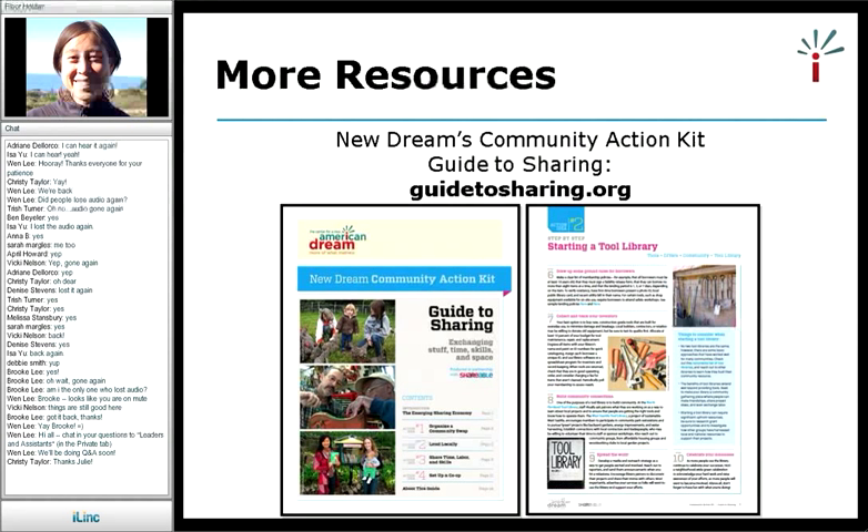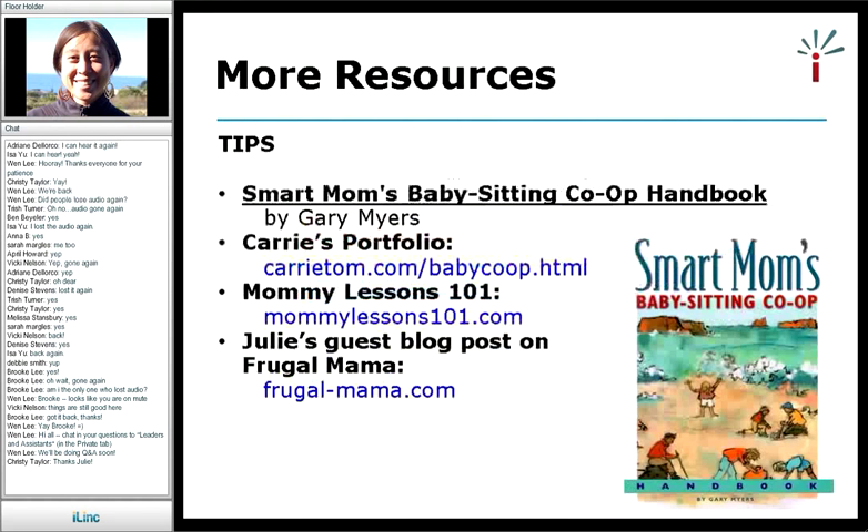For babysitting co-ops, New Dream has some recommended resources as well. We'll be putting all these resources on our website, so you don't need to write them down now. First is the book Smart Moms Babysitting Co-op Handbook, which Renee mentioned earlier and used as a great starting point. As far as I know, this is the best-known book for babysitting co-ops. It was written a few years ago so it's a little outdated in some ways, but it's a very comprehensive guide to starting a co-op. You can check it out at the library or read it online.